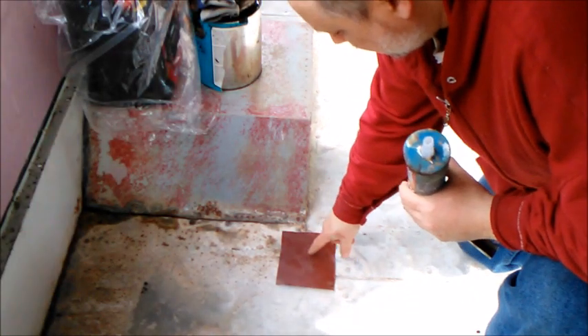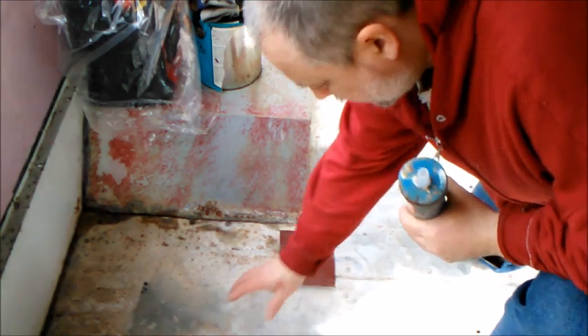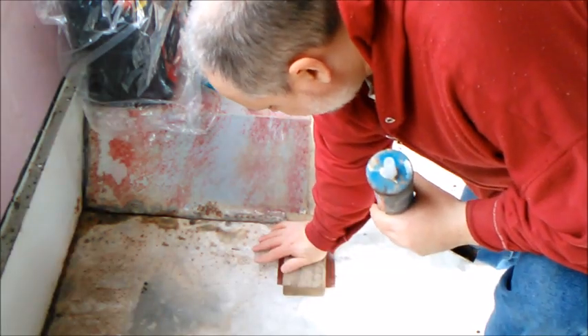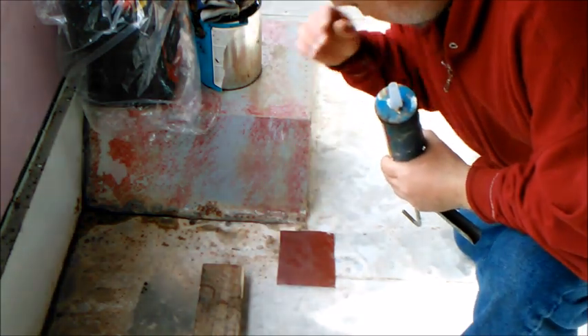For this part, I'm going to put the liquid nail on the back side of this to cover this hole, and then put this 2x4 to flatten it out. I have something heavy to keep that while the liquid nail is hardening.